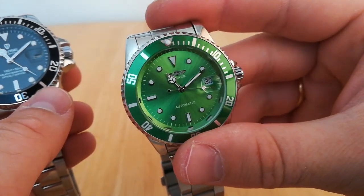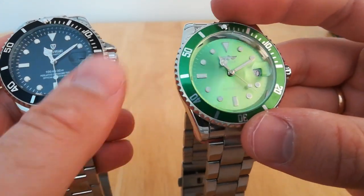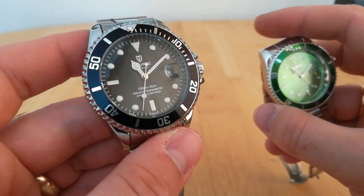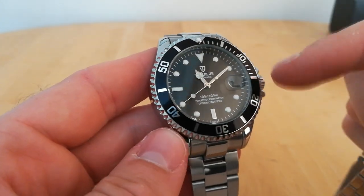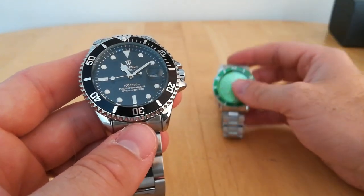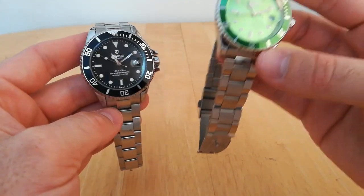The sunburst dial is actually better on the Winner — it's got a nice sunburst effect. But the color is too light; I want a darker green. Whereas the Tavis looks lovely in black. I'm actually going to probably get another Tavis in blue, or if I can find one, the Pepsi with the blue and red dial — I really want one of those.